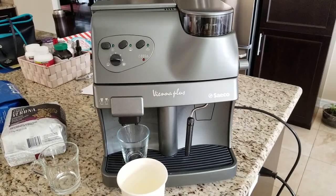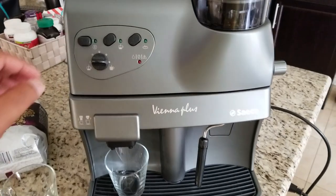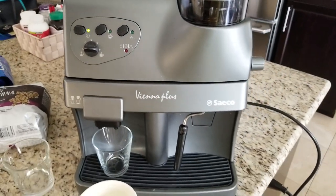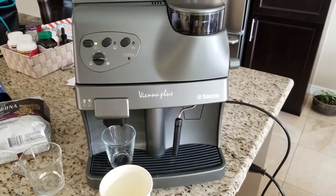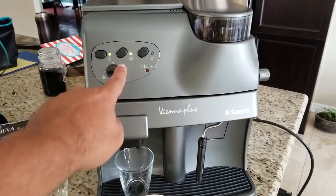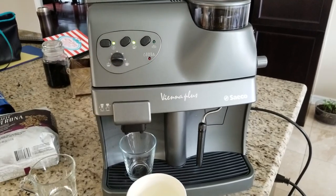I'm going to use the Seiko Vienna Plus to create a latte. First step, I'll switch on the machine. It goes through a heating process, so I'll pause the video. The blinking lights are now completely green, so the machine is ready to brew coffee.